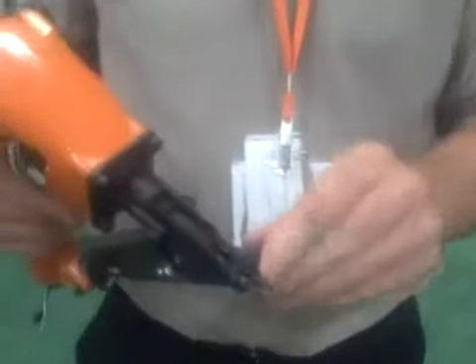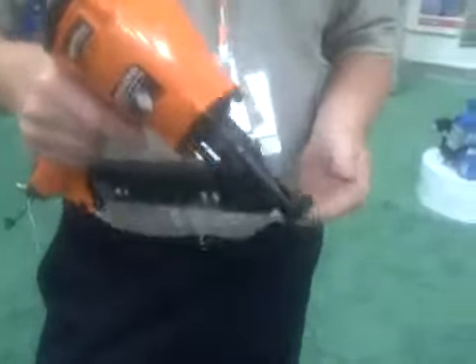All one does is just install the fastener into the gun — the screws are already in it — insert the fastener into the groove, and pull the trigger.